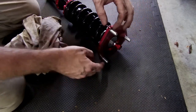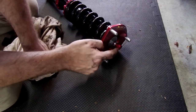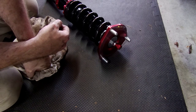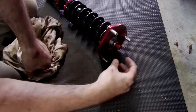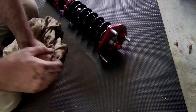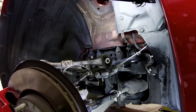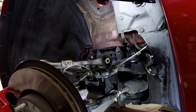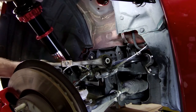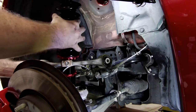I went ahead and set my dampener to 15 from hard — it goes all the way clockwise and then I clicked it back 15 times. You take the bottom, have whichever sticker you want showing out towards the front, take the bottom, and slide it in.